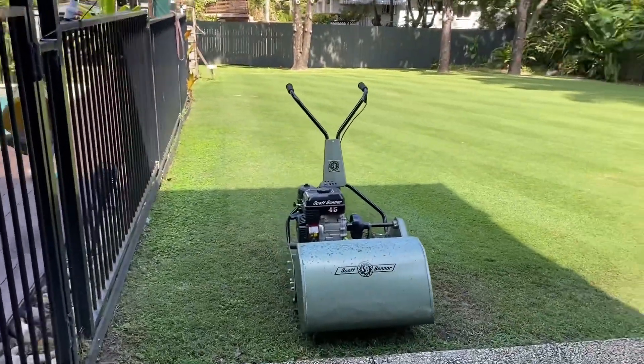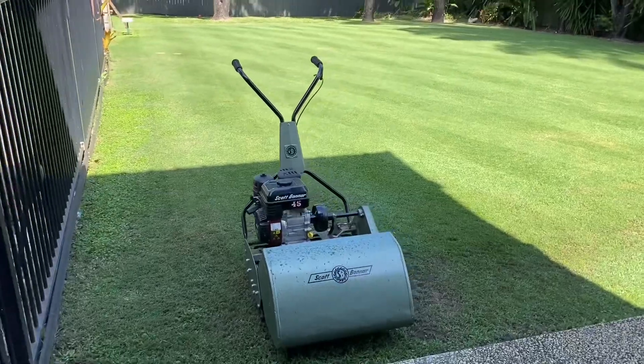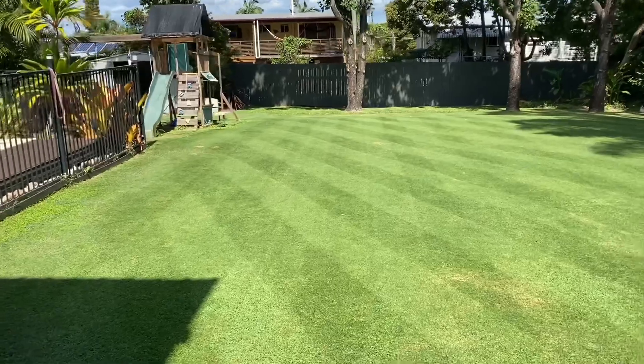Okay, so there she is — there's the Scotty B. No particular reason I just got it out today for a cut, because I like to rotate my mowers. And here we go, there it is.